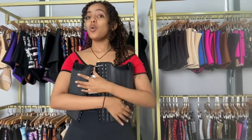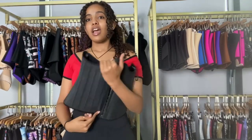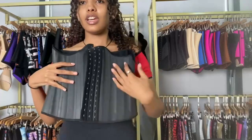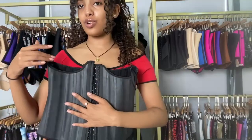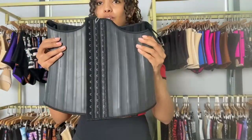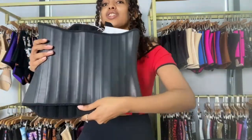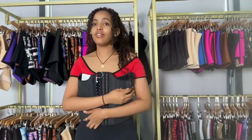I've shown you a 25 steel bone waist trainer in one of my previous videos and this one is different from that because as you can see, look at the front. This is basically what makes it different from the one before. As you can see, the front is longer and the back is shorter. So this is one of the things that makes it different from the previous one.